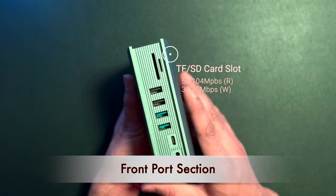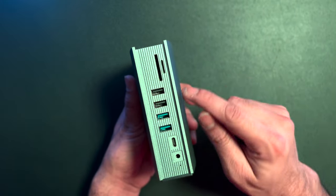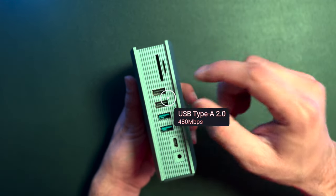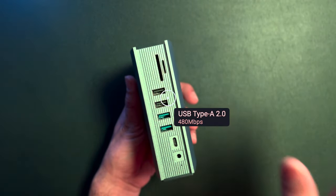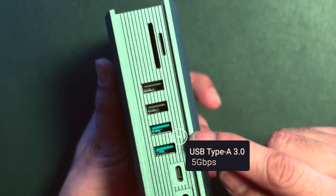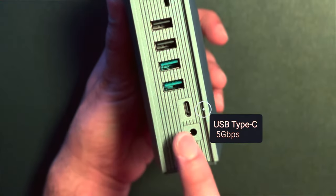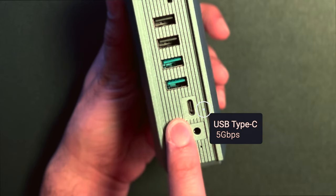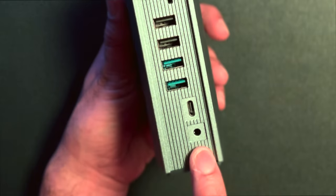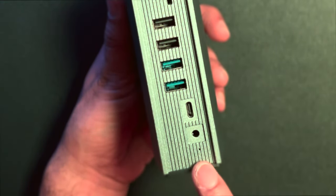The TF and SD card slot speeds range from 30 Mbps up to 110 Mbps. Right below that are two USB Type-A 2.0 ports with speeds up to 480 Mbps. Then a USB Type-A 3.0 port capable of up to 5 Gbps. Below that, a USB Type-C port also at 5 Gbps. There is also a 3.5mm audio input and output jack, and a light indicator.